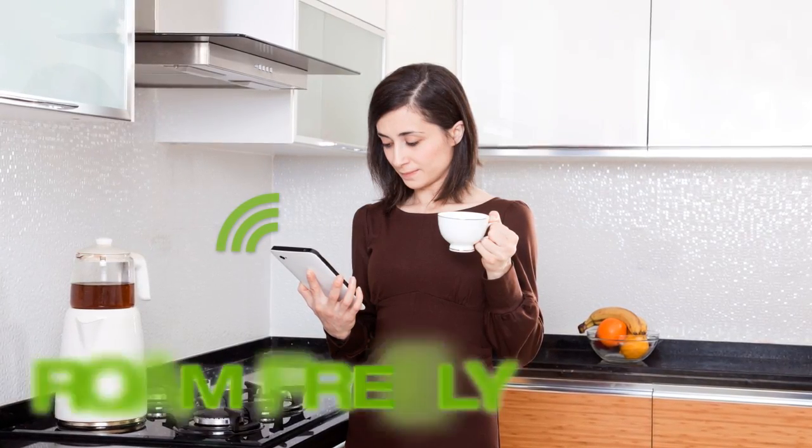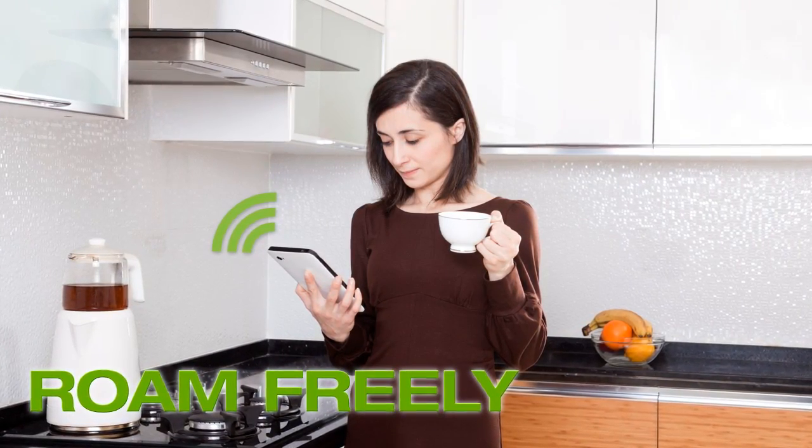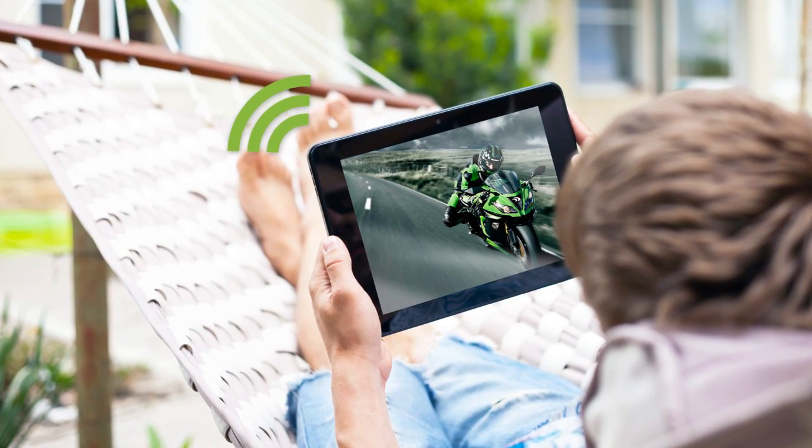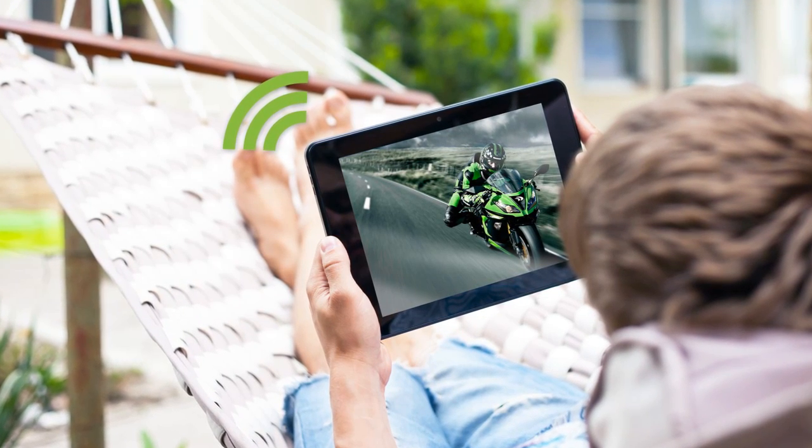The high-power TAP-X allows you to roam freely throughout your home without losing connection, stream HD videos, movie apps, and music without buffering, and boost Wi-Fi to areas of your home, office, or property that you couldn't reach before.